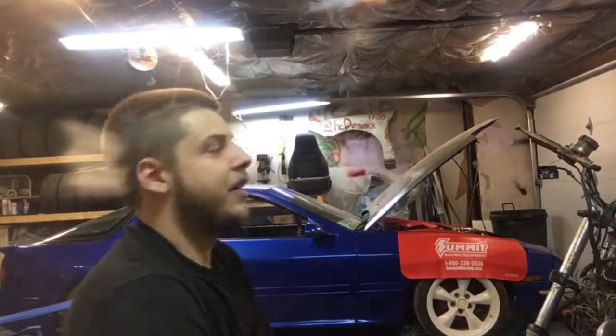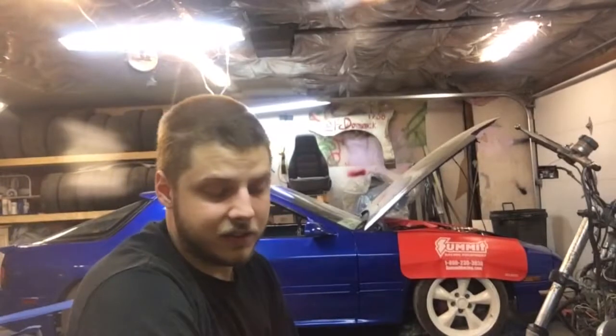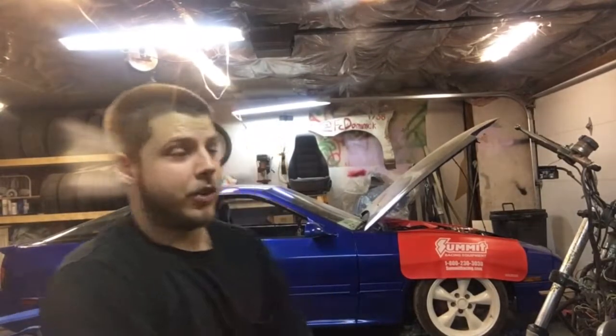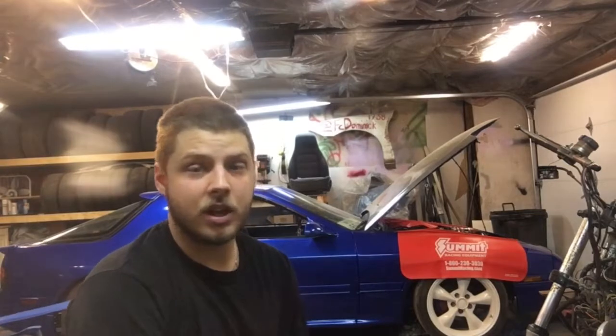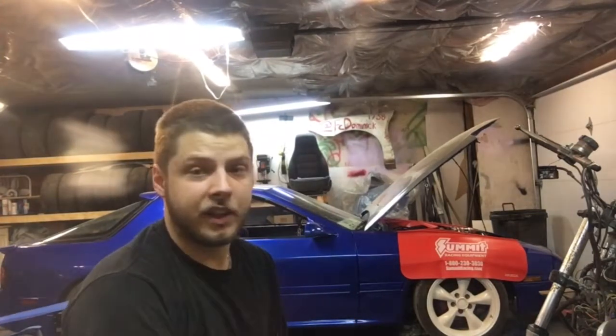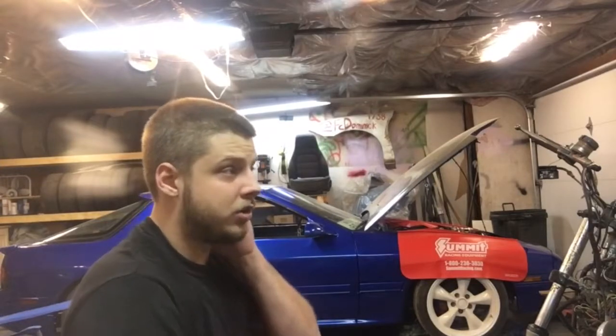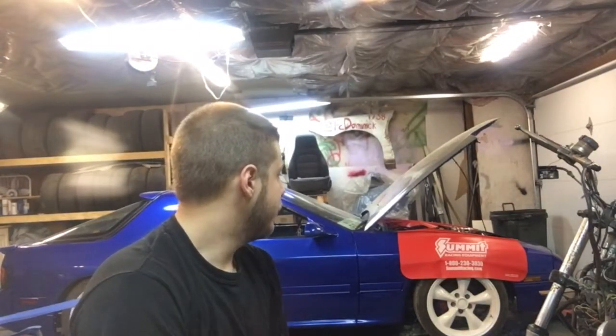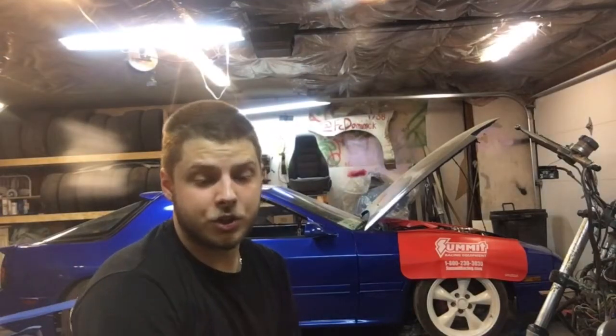I started driving it after I painted it and thought I had it solved — it started a little bit better, but I still couldn't figure it out. A little back story on the car: it's a 150,000 mile 5.3 motor. The only things done to it were PAC 1218 single beehive springs that can handle the lift of the cam, which is a Texas Speed Torquer V2 — 232/234 duration, 600/600 lift.